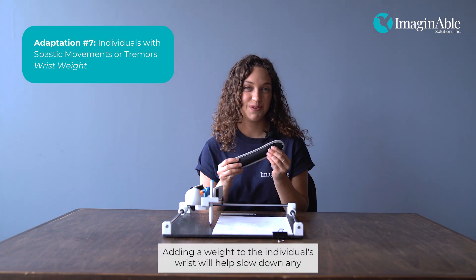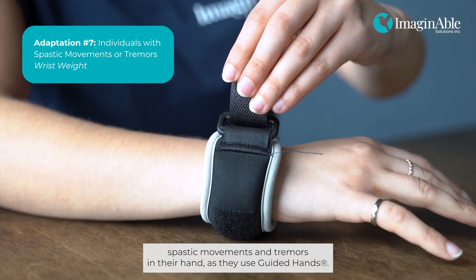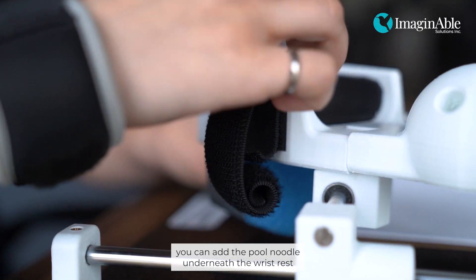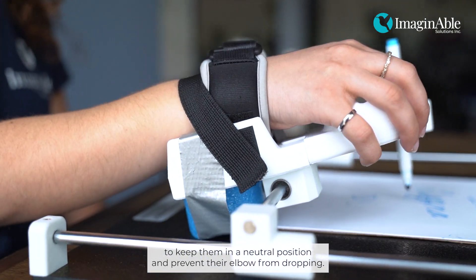Adding a weight to the individual's wrist will help slow down any spastic movements and tremors in their hand as they use Guided Hands. If you see that their elbow is dropping because of the weight, you can add the pool noodle underneath the wrist rest to keep them in a neutral position and prevent their elbow from dropping.